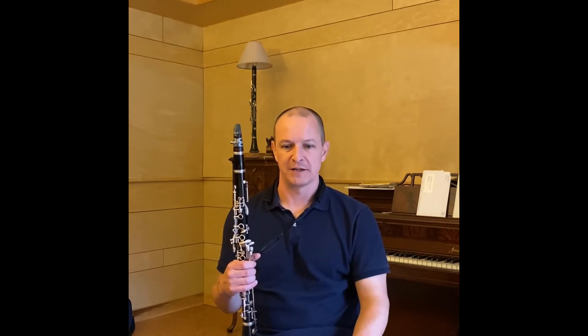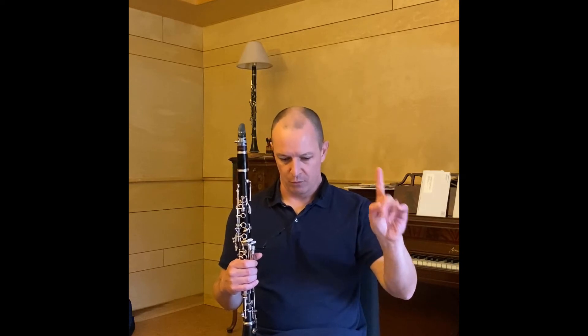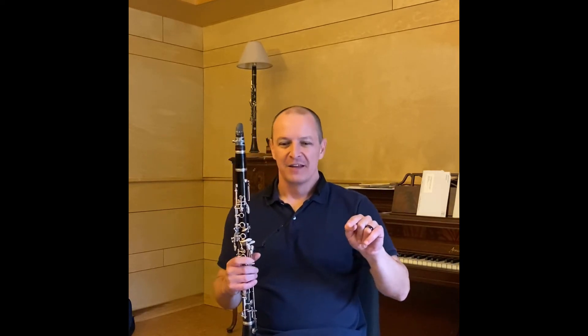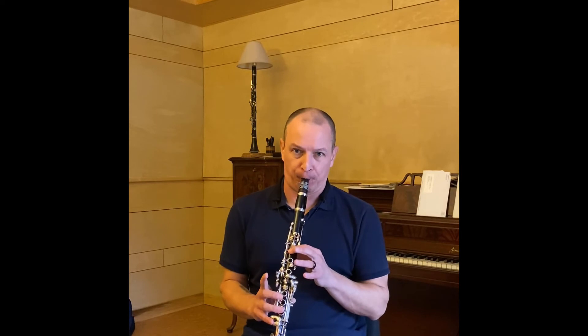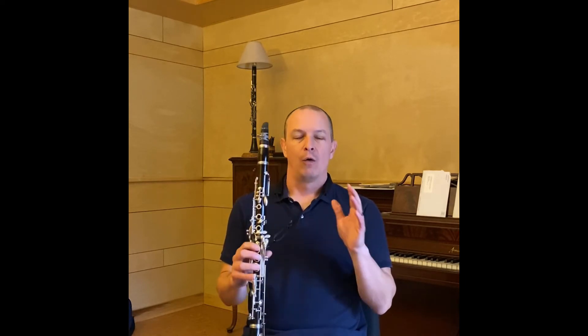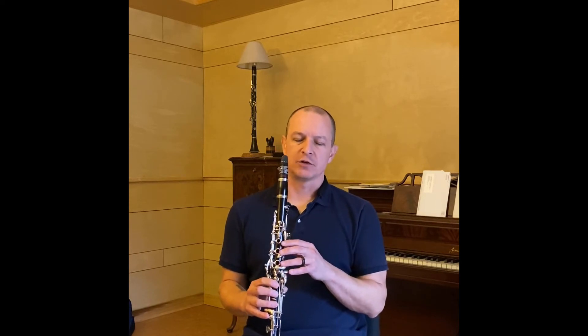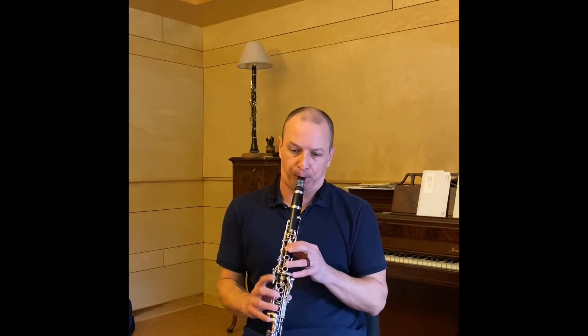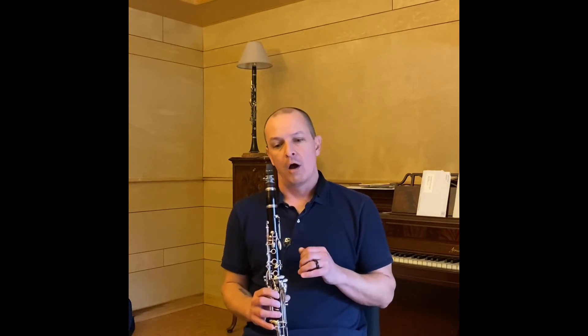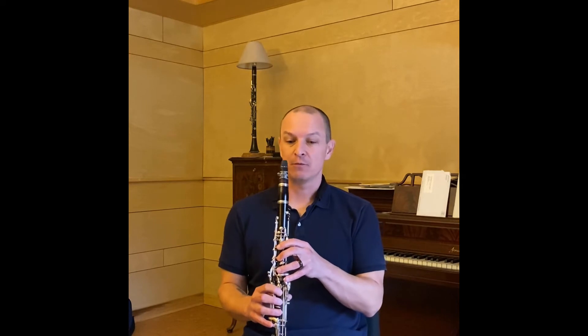For most of you, the measure that's going to decide what tempo you play is going to be measure nine. The problem is either going to be the leaps up and back with fingers not well coordinated, or it's going to be rushing — or both. I think slurring it in beat segments so you can really hear what your fingers are doing would be excellent, and make sure your fingers are nice and clean, because that's likely why it bogs down.